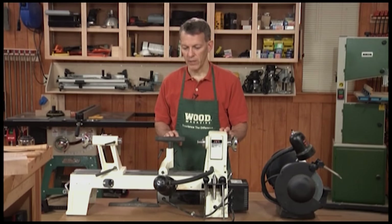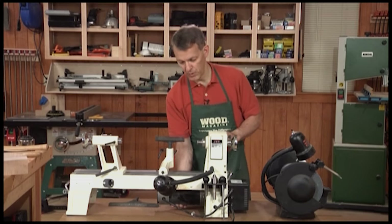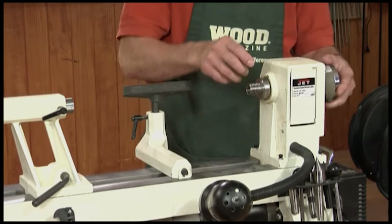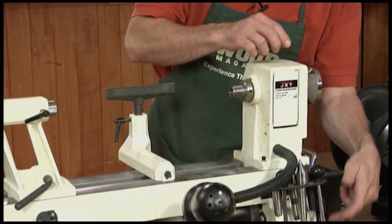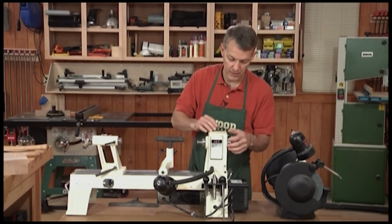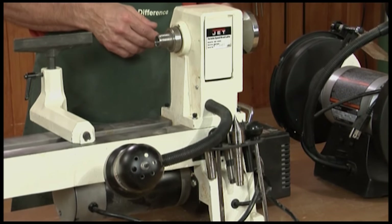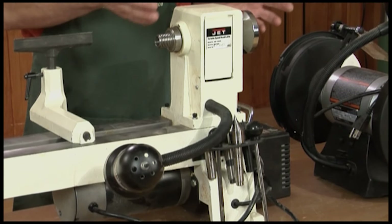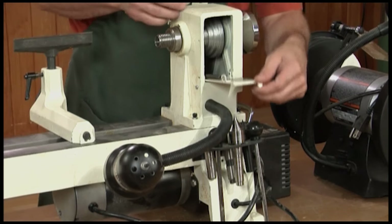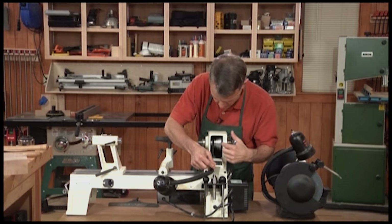The lathe is really a fairly simple machine. You've got this long iron bed here. Underneath this is the motor, and the motor drives the headstock. There's a set of pulleys down here and up in the headstock connected by a belt, similar to what you'd find on a drill press. When you flip on the motor, the headstock spins. You can adjust the speed on the lathe, similar to what you do with the drill press, by changing the position of the belt on the pulleys.